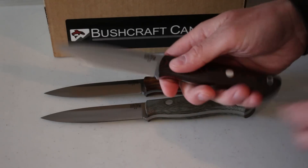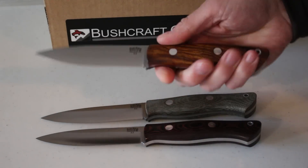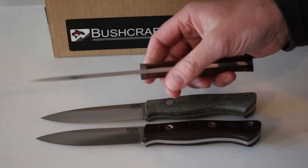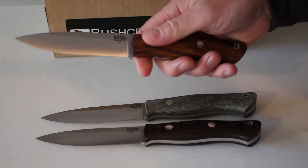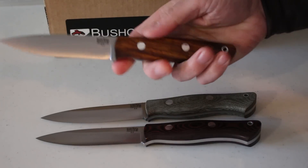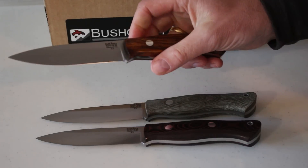Overall, the Auroras are excellent. If you're looking for a bushcraft knife or a general purpose knife, I would definitely have a look at the Auroras. Great Bark River quality, a great design, and would fit most hands as well — a really nice knife to use.